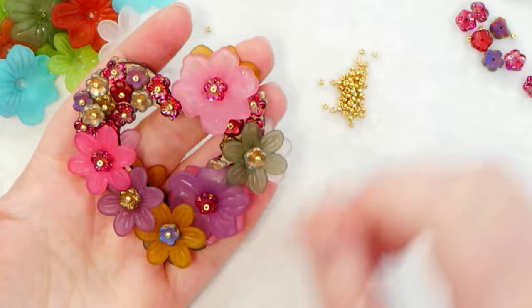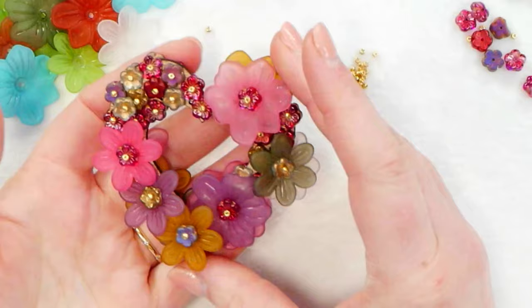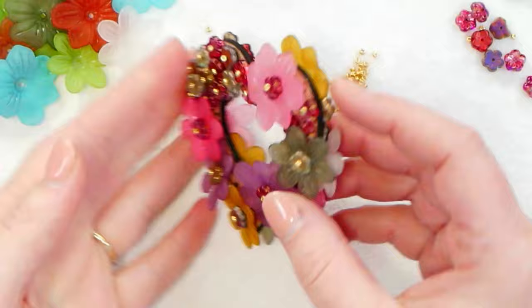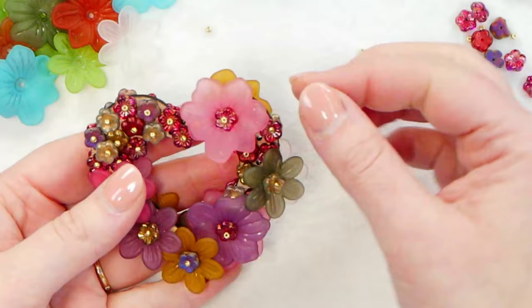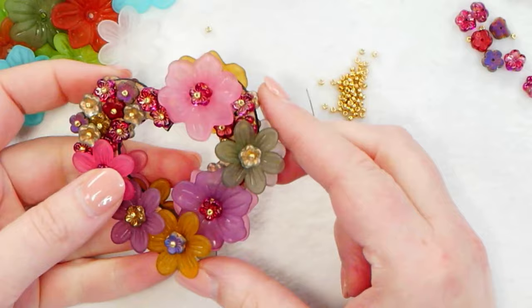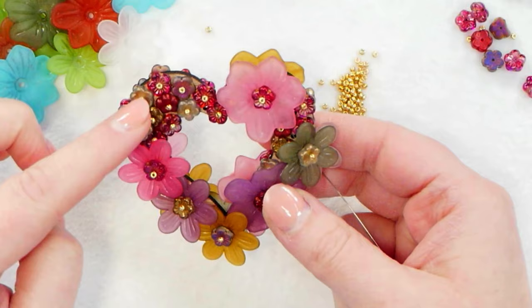So the very final thing we need to do — and I also cut off my thread, brought my thread ends together, tied them off, and used my thread burner to burn them down — is decide how we want to hang this. You can, if you want to, before you finish the design, leave an open hole someplace where you'd want to add a bail. I covered this whole thing up, so what I'm going to do here is find an open hole where I can get to under the lucite flowers, and I'm going to create just a little loop with seed beads so that I can hang this at an angle. When you start your design, just keep in mind that if you want to add a loop of seed beads as a bail or a metal bail, you need to leave a hole open if you choose to attach it that way.